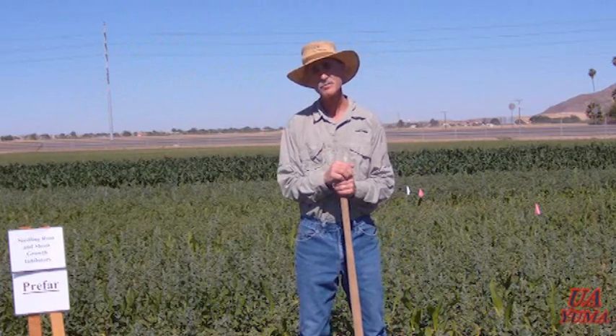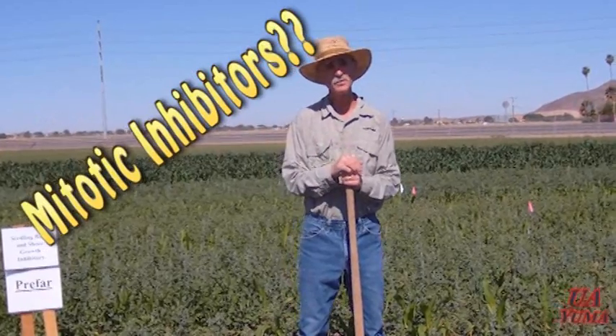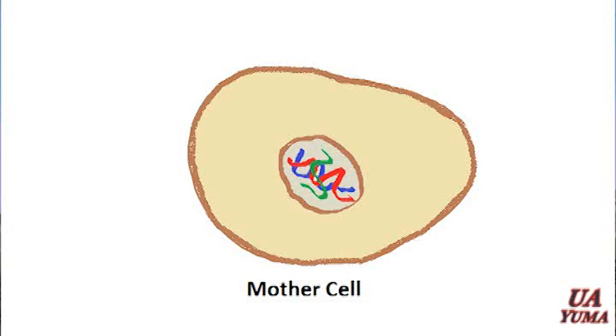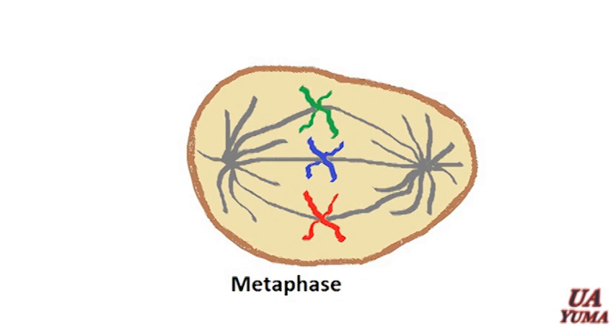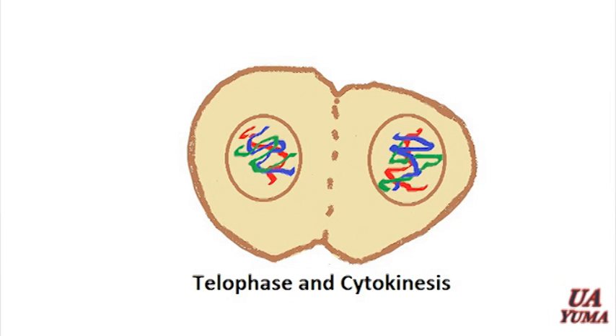The way these work is they're mitotic inhibitors. You'll recall learning about mitosis — cell division — where the plant goes through several phases, increasing cells. In one phase during mitosis, the spindle cells form and pull the chromosomes apart to form a new cell. What many of these herbicides do is stop that mitosis at that point, so you stop getting cell division.